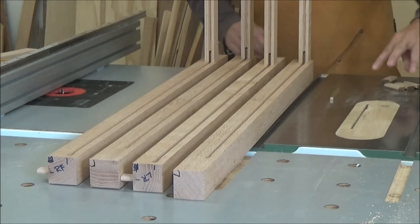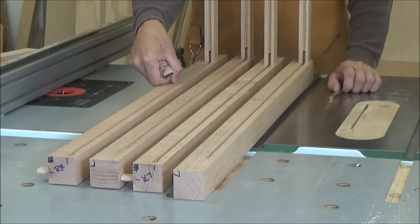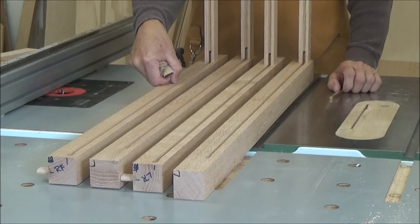Now I cut my panels, squared them up, and went to all that work thinking I was going to do a three-eighths groove here, but it's only quarter inch. So I've got to redo these panels and get them cut to the right size.